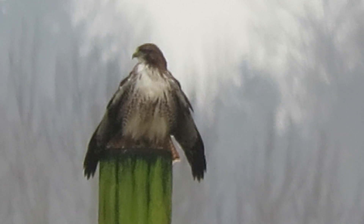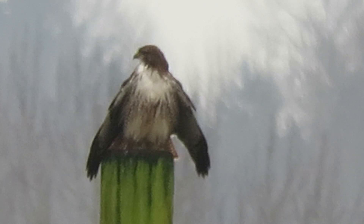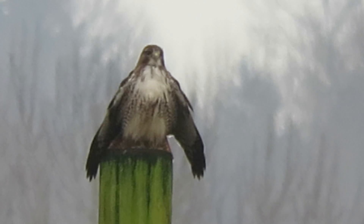It might spread its wings out a little more — we'll get another view. He's kind of posing, trying to dry off a little bit. It's been sprinkling.